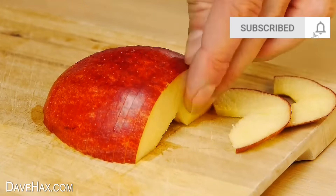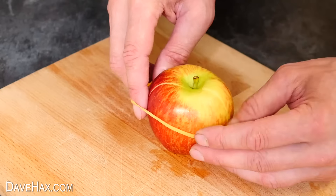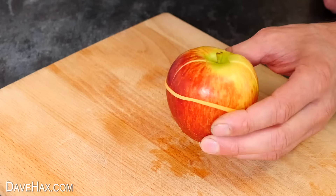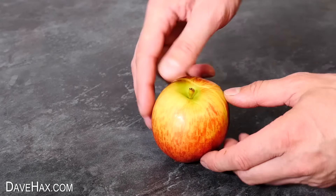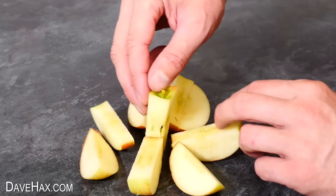If you're making up a lunchbox for later, you can pre-slice an apple like this, then reassemble it and hold it together with an elastic band. This will stop air getting to the cut surfaces and prevent it from going brown. Later on when you open it up, it's nice and fresh and ready for eating.